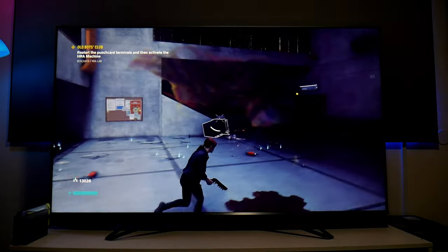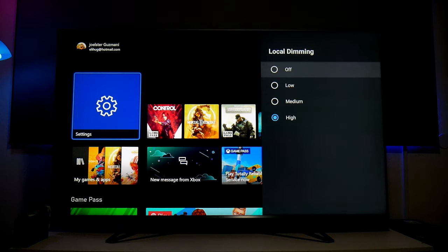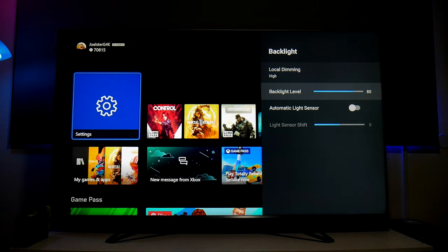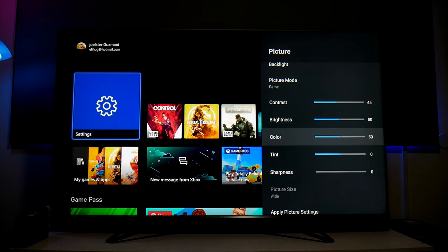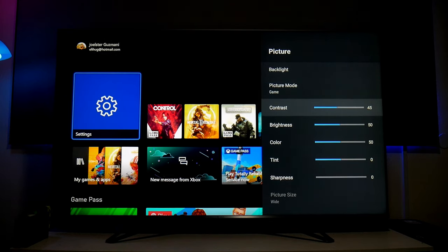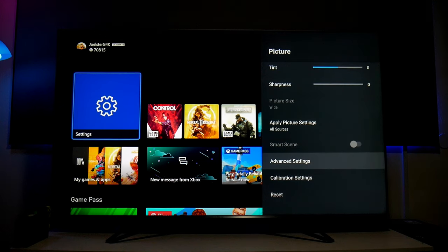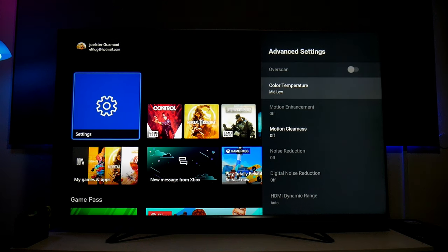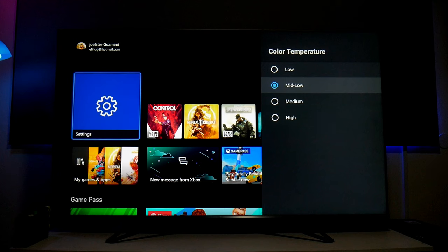Let's go into the TV options. Under Picture, I'm using game picture mode. Under Backlight, local dimming is on high — I'm loving it. The backlight level is at 80 right now because I'm using SDR. Honestly, I'm not making many changes because out of the box — or after a reset — the settings work really nicely. Let's go into Advanced Settings. I changed the color temperature; I have it at Mid Low.